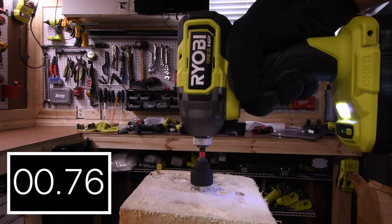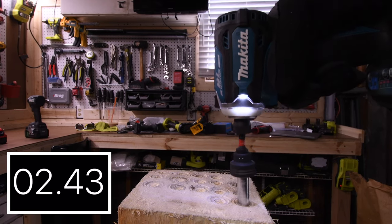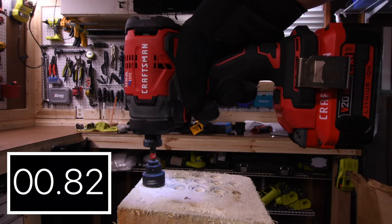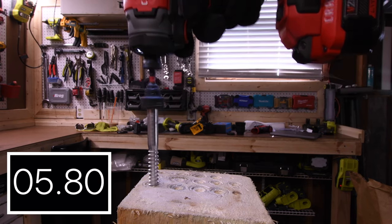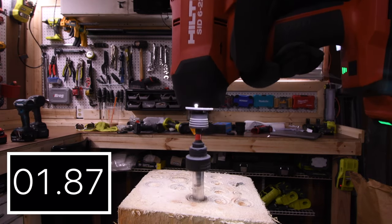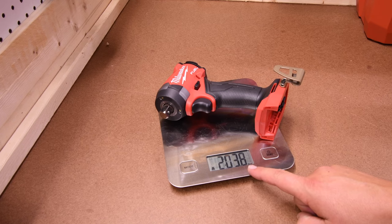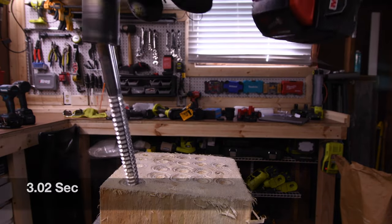5.63 seconds for the DeWalt. 3.02 seconds for the Ryobi. 4.06 seconds for the Makita. 2.93 seconds for the Milwaukee Gen 3. 6.18 seconds for the Craftsman. 2.07 seconds for the Flex. 3.51 seconds for the Hilti. 2.43 seconds for the Milwaukee Gen 4. The Milwaukee Gen 4 Frankenstein weighs 2 pounds and 3.8 ounces — this is an awesome tool. 3.0 seconds.